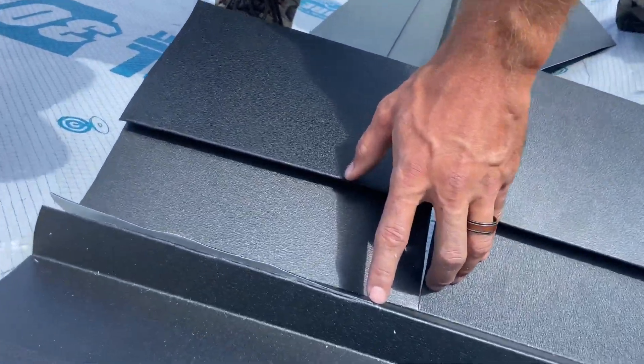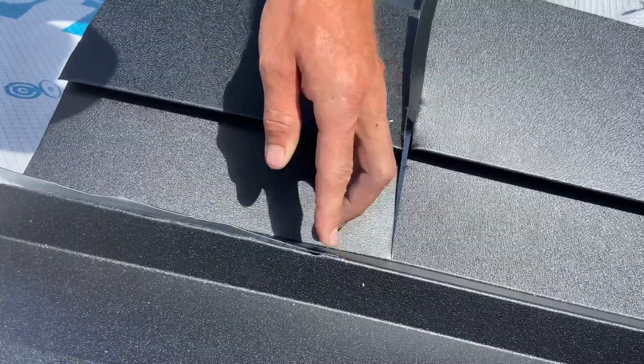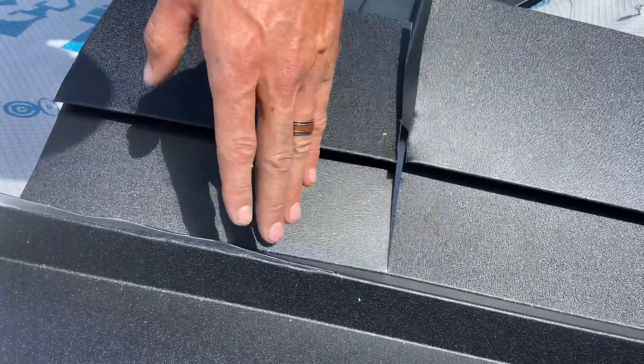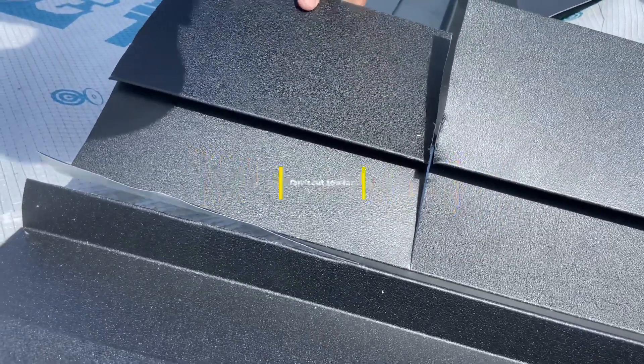If you're not sure if your mark is perfectly in the right spot, leave your cut back a quarter inch from the mark. Then when you bring your pan up from the other side you can see if you need to cut it further down — or hopefully you didn't cut too far.